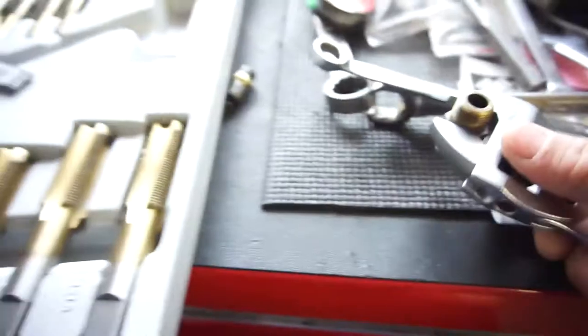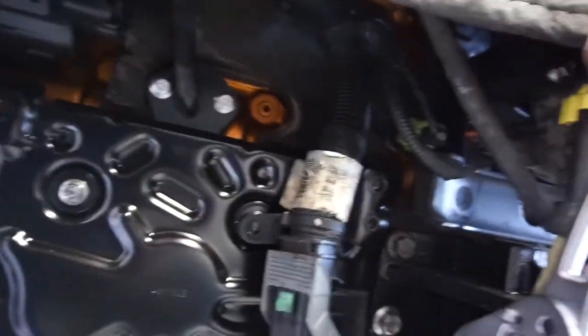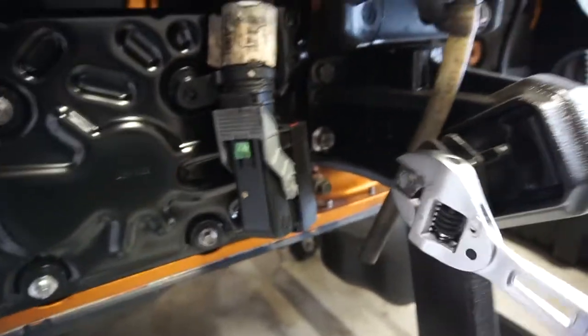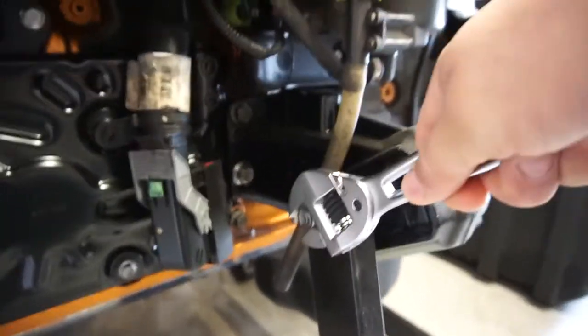I wish I had something to ratchet on - let me find something real quick. Okay, let's do this. We got this bolt here. As you can see, you stick it on there, you tighten it that way, and then click - it clicked! Pretty cool, pretty excited for this little tool.